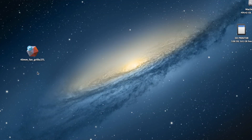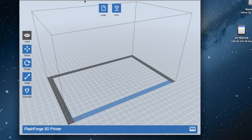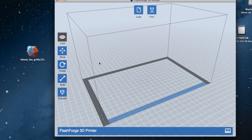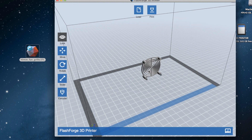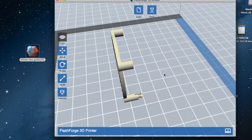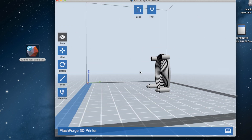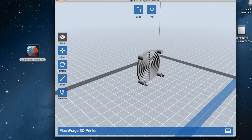I'll minimize that — there's our file. I'll just open up the software. This is the software that you get with the FlashForge Dreamer. Simply drag and drop and there's our file. You can spin around in 3D, have a look, zoom in and out, but of course I wouldn't recommend printing it like that.